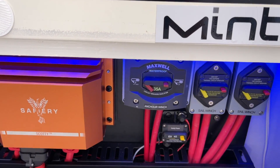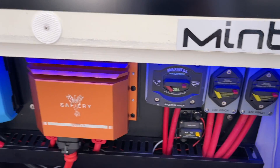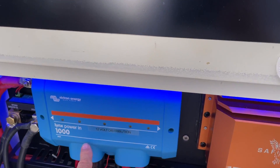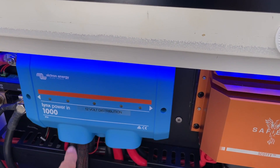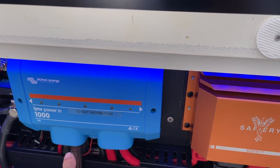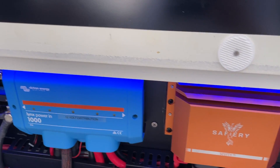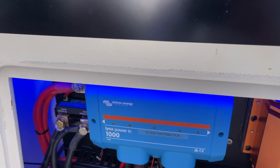So the sail winches can run continuously — you can just run them all day off the 48 volt system. The engine doesn't have to be running. They can even lift the anchor without the engine running if you want to. We're using this distributor here for the power coming in from the alternators, then coming across on the 12 volt side with a backup over there.